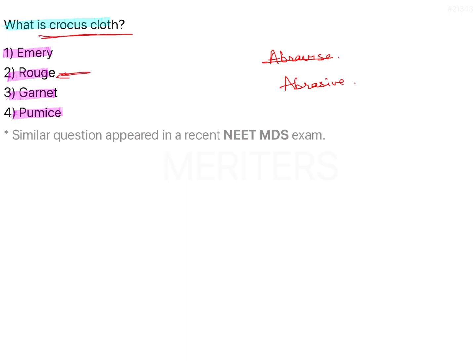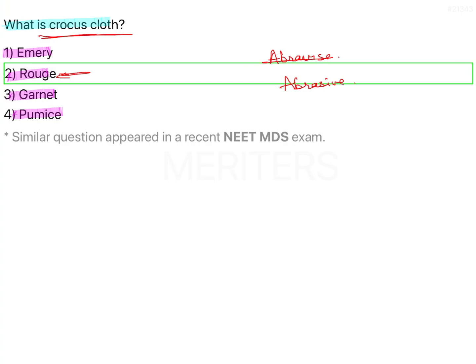Crocus cloth is another name for rouge. Now because we are discussing some abrasives, let's go through some important features, characteristics, and uses of these abrasives. We'll start with rouge first, because that is the question — also known as crocus cloth.